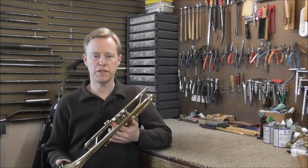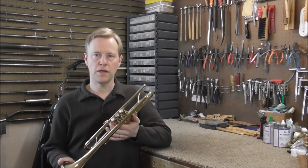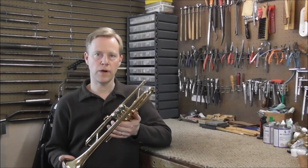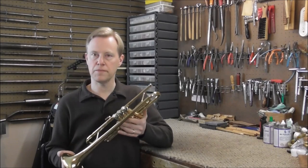I use all the evidence I can to try to figure out what the problem is, and the first thing I do is ask the customer if they know what happened. In this case, the customer said that the valves just don't work and he doesn't know why. Some important evidence is the brand of the instrument, and in this case it's a lower quality trumpet — I'm not going to mention the name.